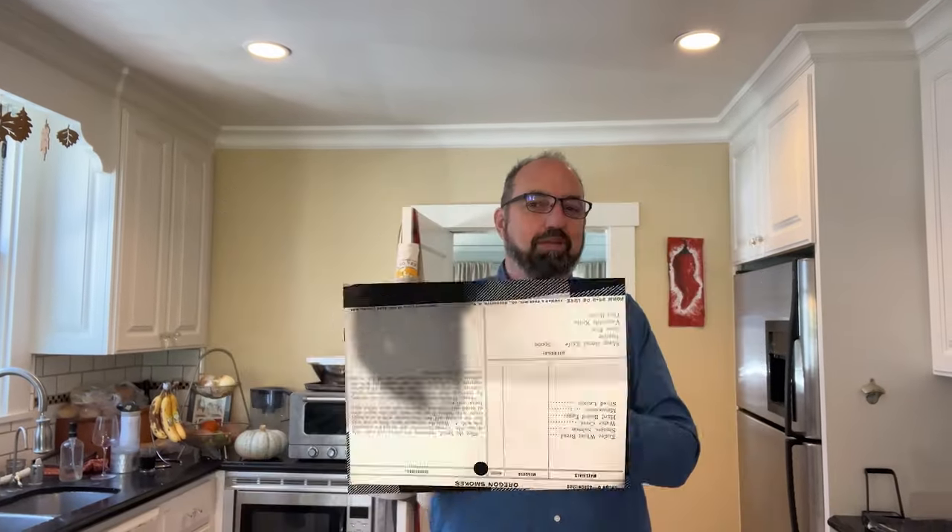Welcome to Sandwiches of History. Today, from a recipe card in 1908 that was sent in by Shannon — thank you very much — we're going to be making what is arguably the coolest sounding sandwich from these old recipe books I've ever heard. Let's make the Oregon Smoke.